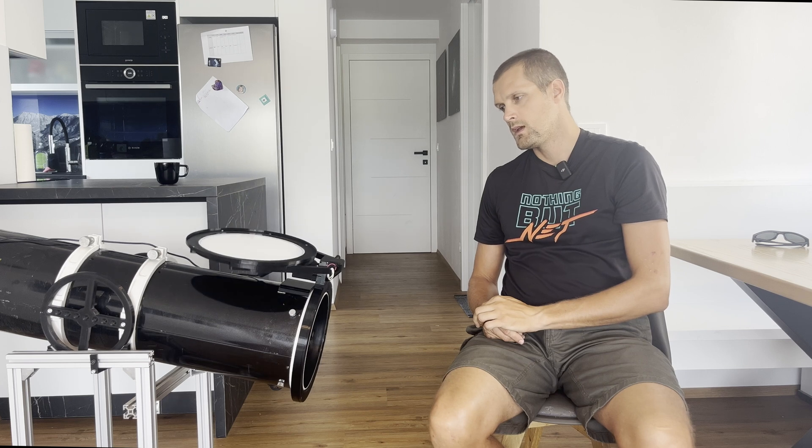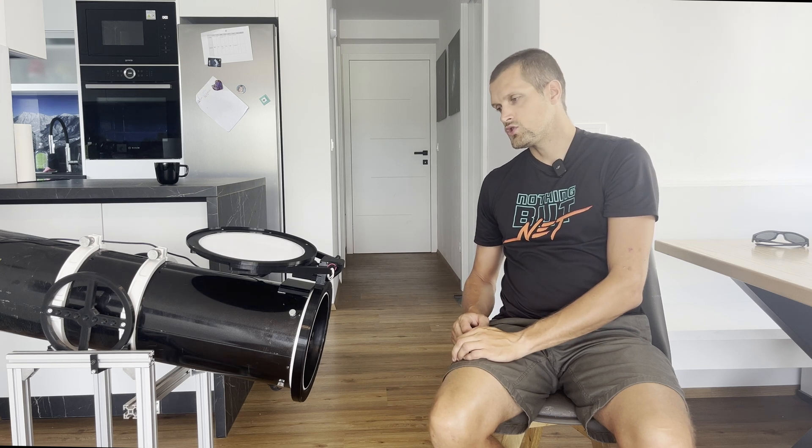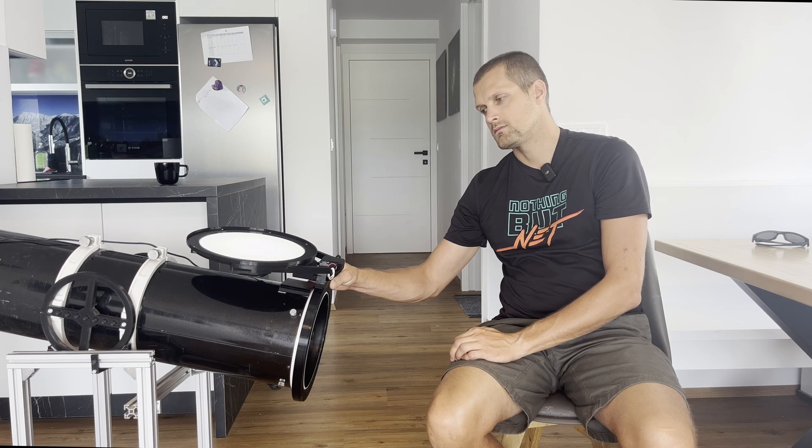It will first go into the open position calibration. Since the open position is already okay, we just need to save it. You save this position by long pressing the manual button for two seconds, then release it.